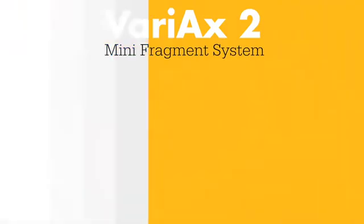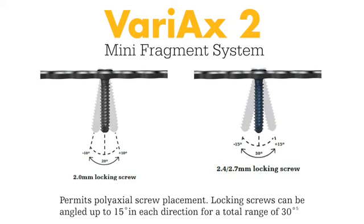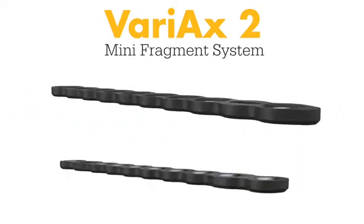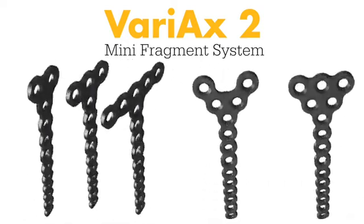The system's locking screws utilize smart lock variable angled locking technology. Each plating module includes a wide variety of plate options including broad and narrow straight plates, as well as narrow plates in T, Y, and triangle designs.